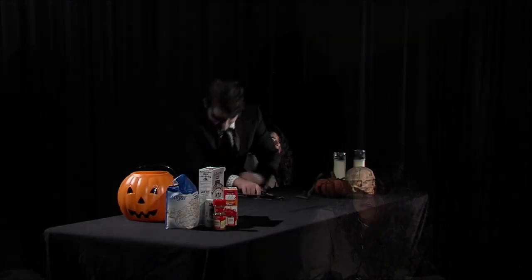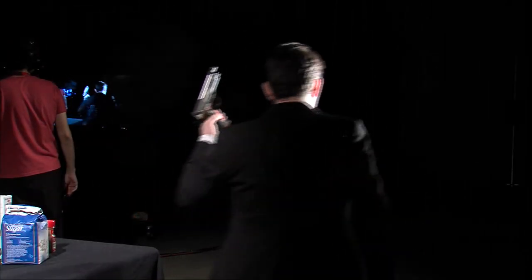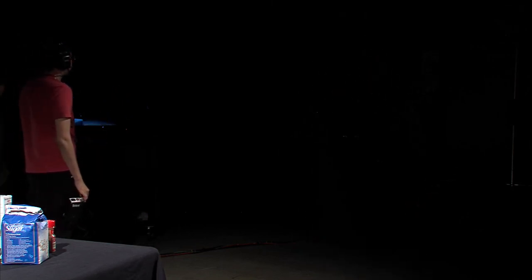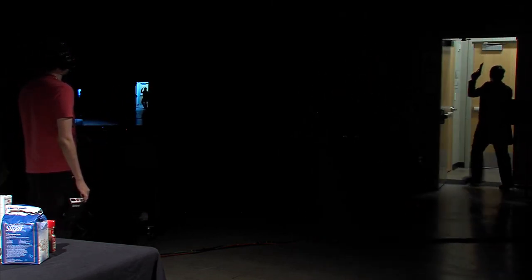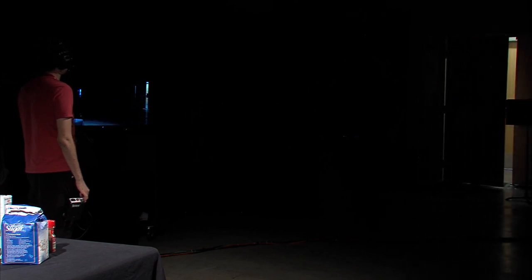And on second thought, I think that is all the time we have for today. Thank you for joining me on Dr. Victor Frankenfood's Culinary Abominations. I hope to see you again next time, or within the next 20 to 40 years. Take those. Cut!